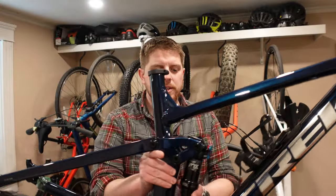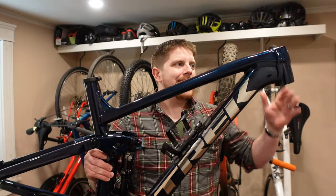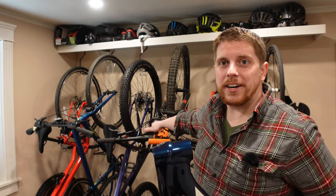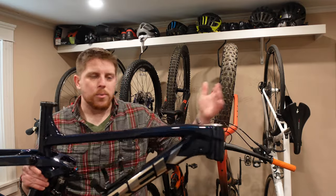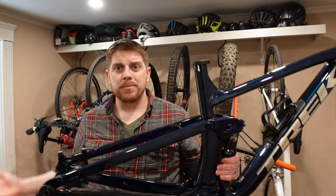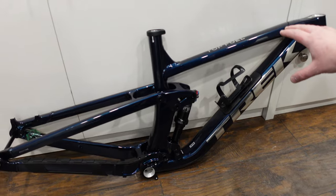I'll be doing a full video on this frame later breaking down the weight, construction, and features. But this is where I need your help. This bike will essentially replace Project Tri Fox, at least for the time being. So if this was your bike and you were building it as a cross country or down country bike, what fork would you rock on it? What drivetrain would you put on it? What wheels? Help me down in the comments — those suggestions are going to help me choose the parts so it doesn't end up like my Project Marlin, which still hasn't gone anywhere because I can't make a decision. Instead, we'll end up with a beautifully built up down country Trek Top Fuel.